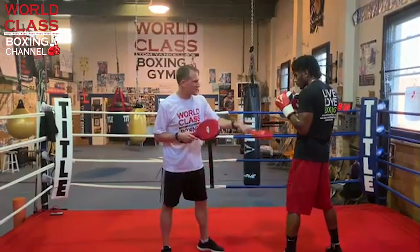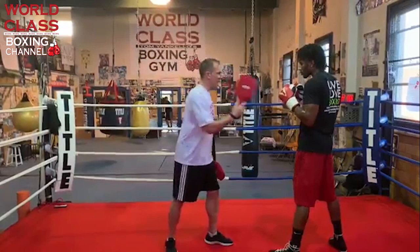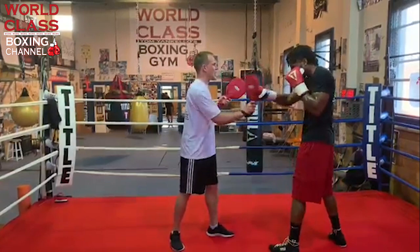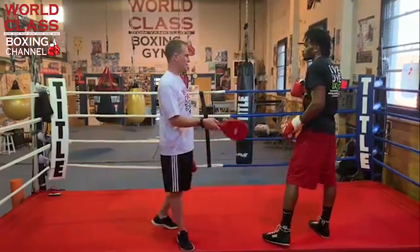The first counter and defense is the basic block of the right hand, coming back with a right hand and a hook. The second defense and counter was the shoulder roll — the Philly shell. I throw a right hand, he uses the roll and comes back with a right hand and a hook.